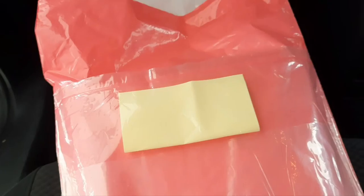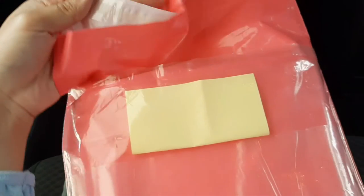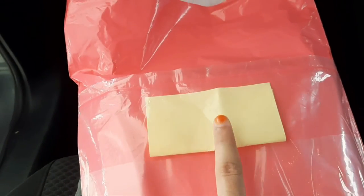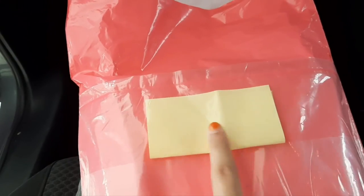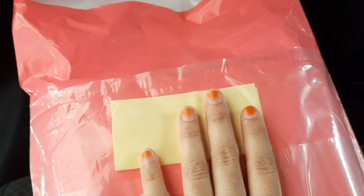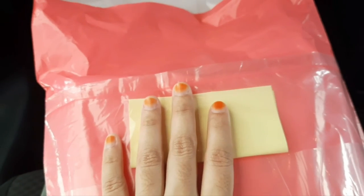I'm in the car right now doing one last check before I seal the bags and go to the post office. I have their address written here, and I've done it for this one too. When I get there I'm going to fill it out into their little form and post them.